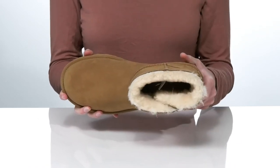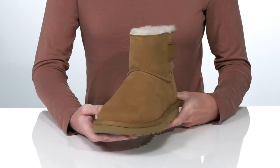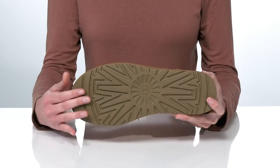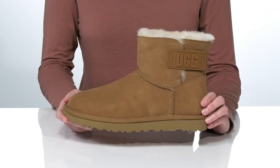Inside you get that super soft UGG plush lining, which is going to keep your feet warm and toasty this season. The upper is made of a soft suede, and underneath they have the Tread Light by UGG outsole, which is textured for traction but lightweight in construction, making these very comfortable.